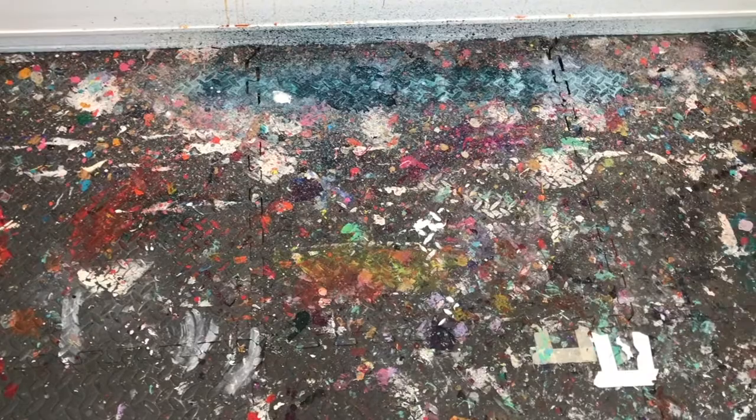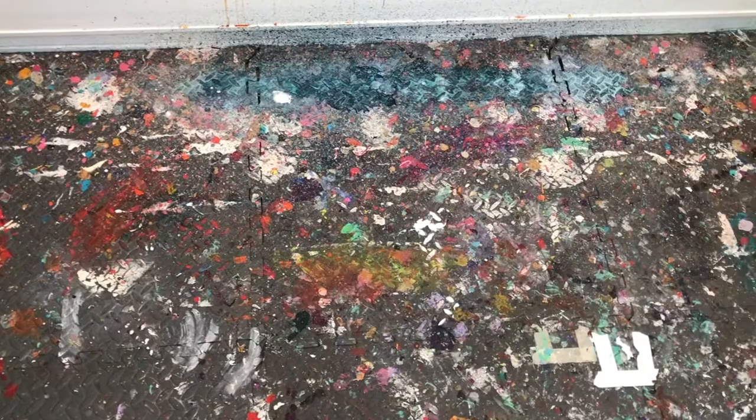Now my floor — and I'll show you a picture of it — is not exactly clean in the studio. It's clean, but it has paint all over. That's the other great thing about this product: you can cover your floor with it, throw paint down everywhere, and not worry about it because it will protect the floor underneath.